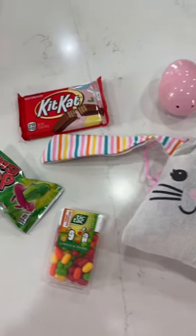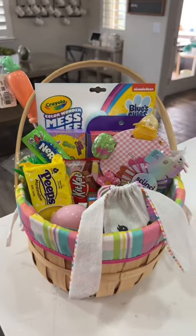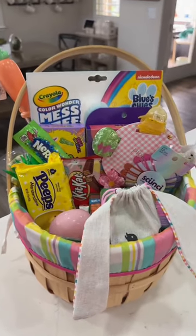I'm going to throw in just a few more things, and I'm all done. I can't wait for her to open up her basket on Easter morning.